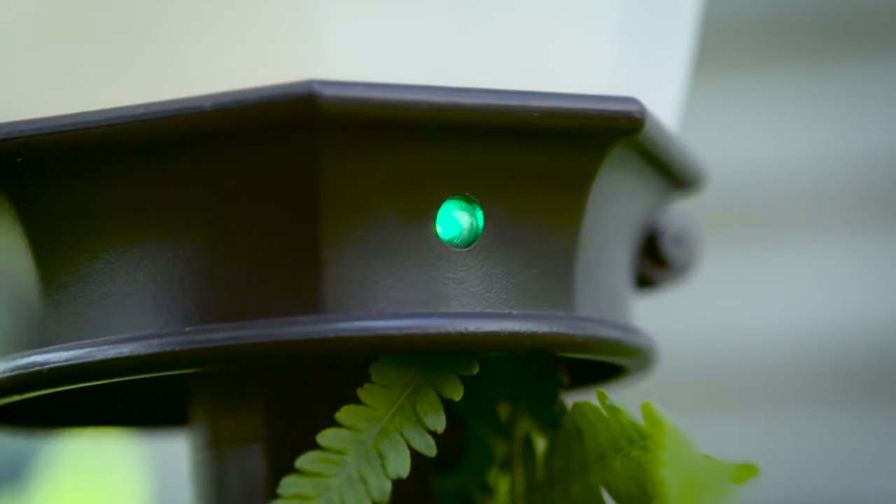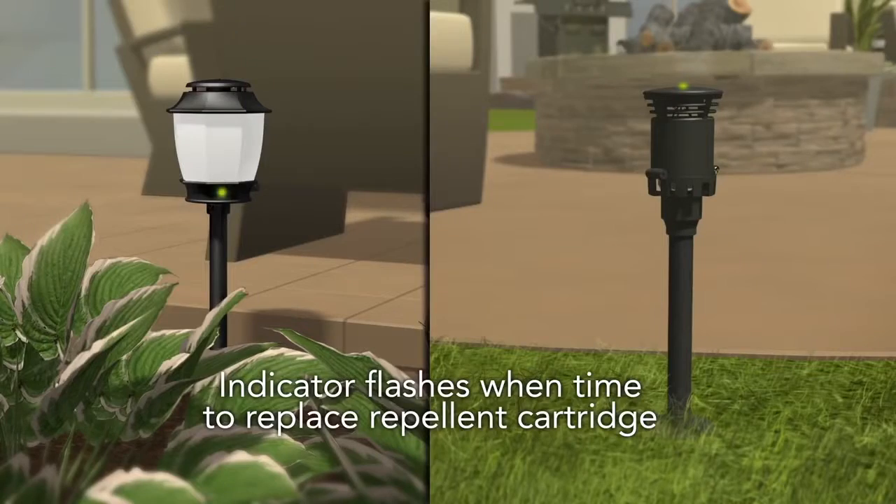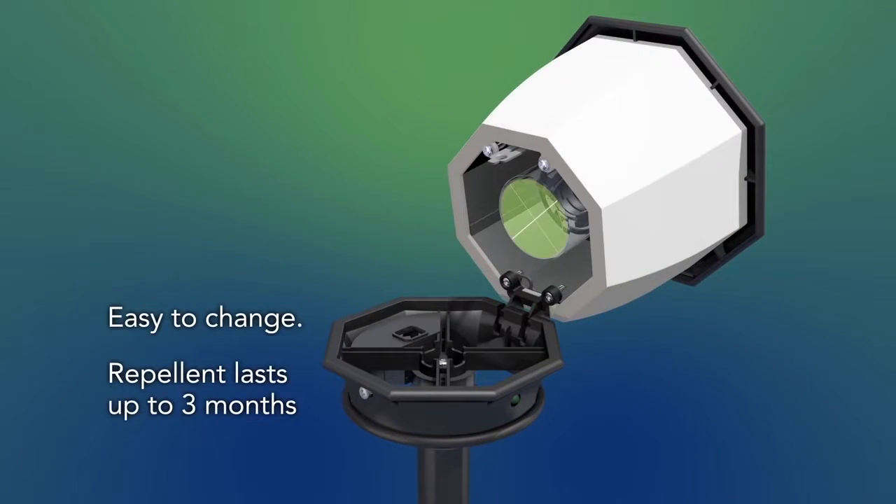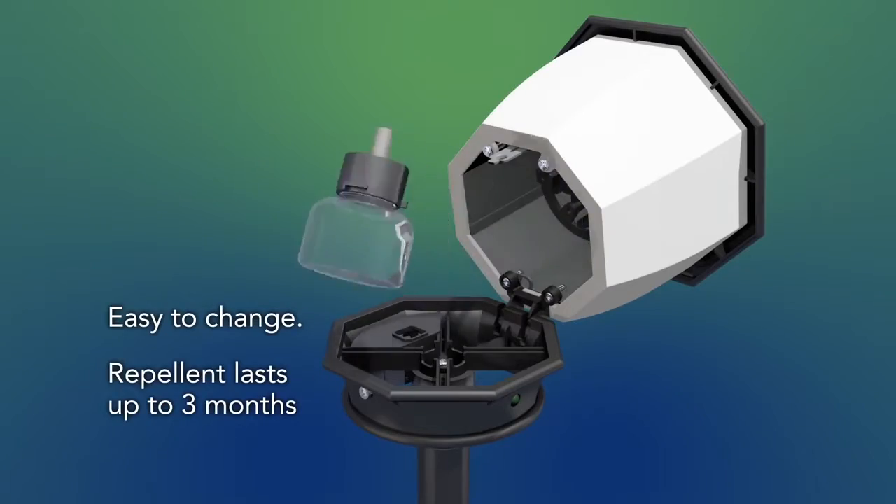Haven has a bright green light on the fixture which blinks to tell you when it's time to change the repellent cartridge. Just pop the top open, put one in, take it out, and you're done. It's super easy.